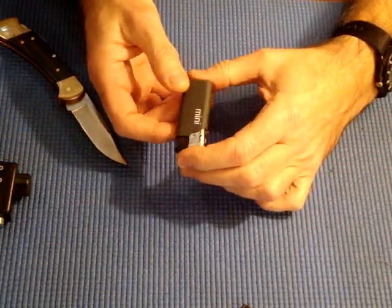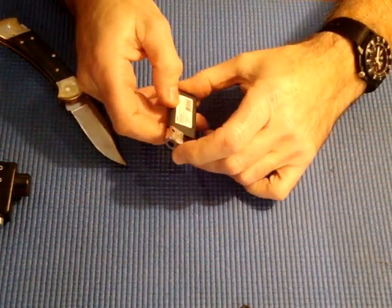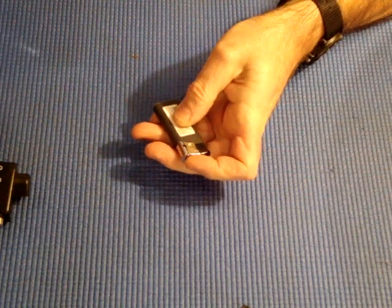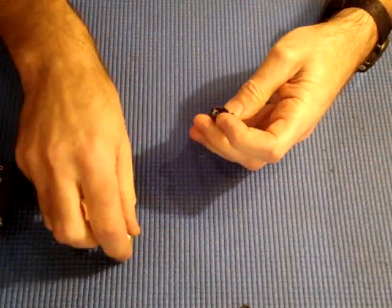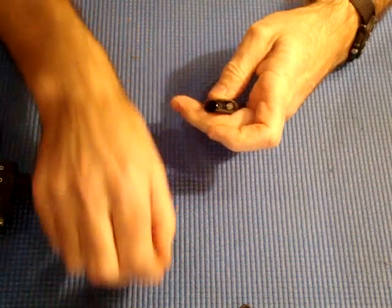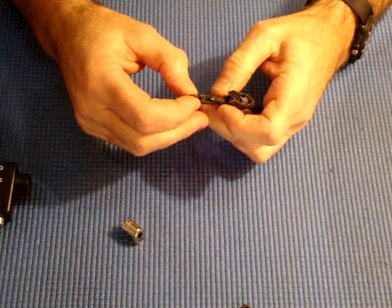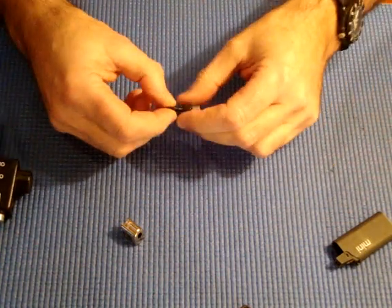I got this mini electronic lighter at the Dollarama store. To take it apart, take off the silver thing — give some leverage on both sides and it'll snap right off. Then pop off the trigger, the spring, which you won't need. This will pop off and the lever's held in a little groove here. Just pop that off and there's your piezo electronic igniter.